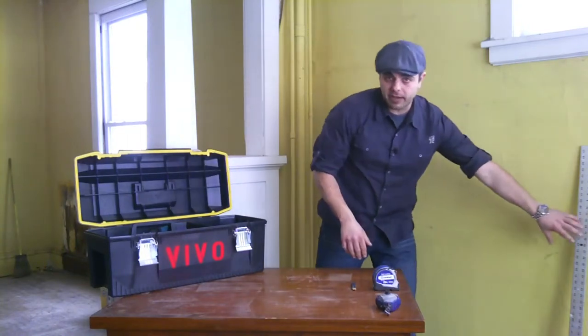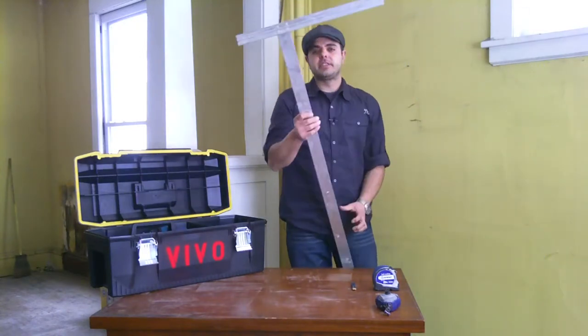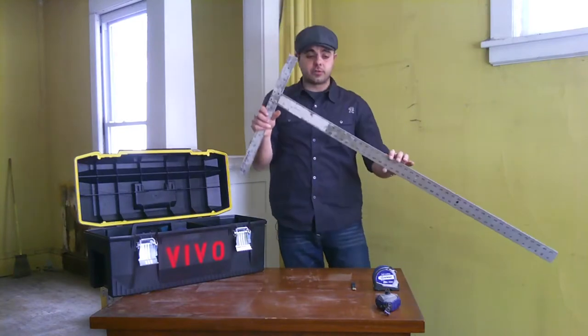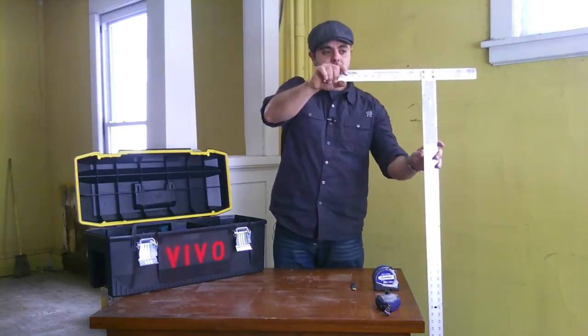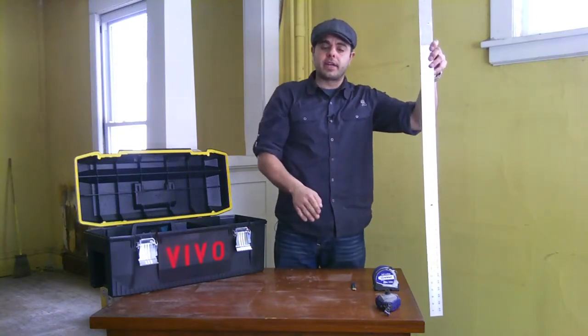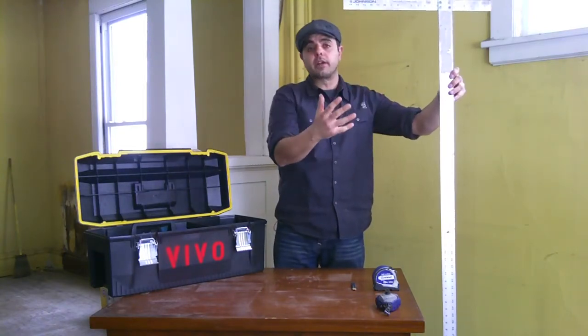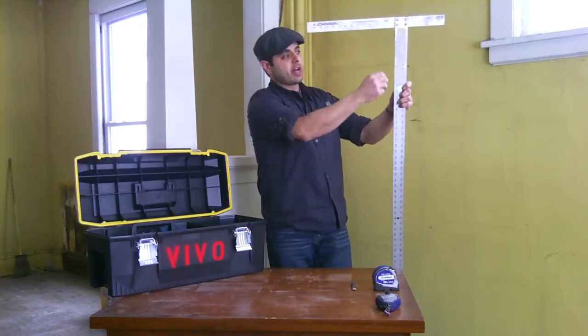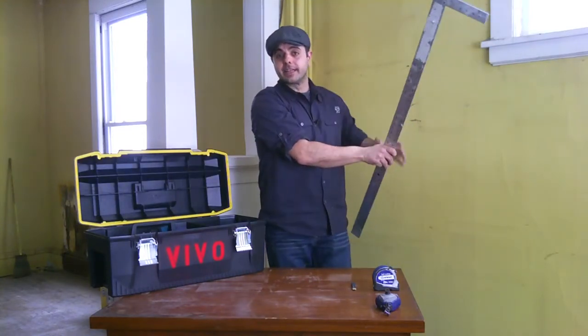Another tool for that is known as a T-square. This happens to be four feet in length, which is a standard width for all drywall. You can hang it on one side and mark a very straight line going down the middle or wherever you need, to get a nice straight cut. It also serves as a guide for your blade.